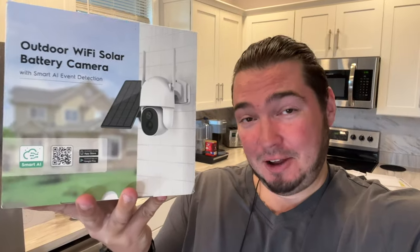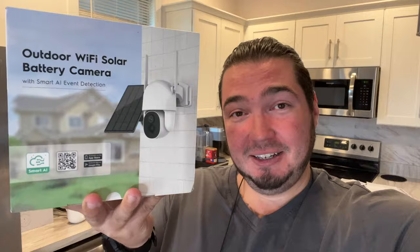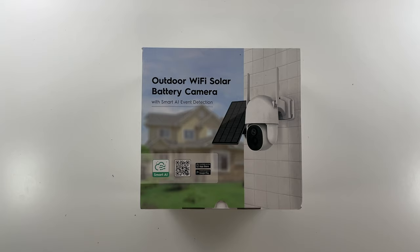I know I said I wouldn't do any more of these, but we're back with one more. Special thanks to my friends at this company who were nice enough to send me this outdoor Wi-Fi solar battery PTZ camera. Just like always, we're going to get on the overhead rig, go through the unboxing, then go through the setup process and see what we think. Click like, click subscribe, indulge in your life at indulgeclothing.com for the merch. Let's check out the solar battery PTZ camera.